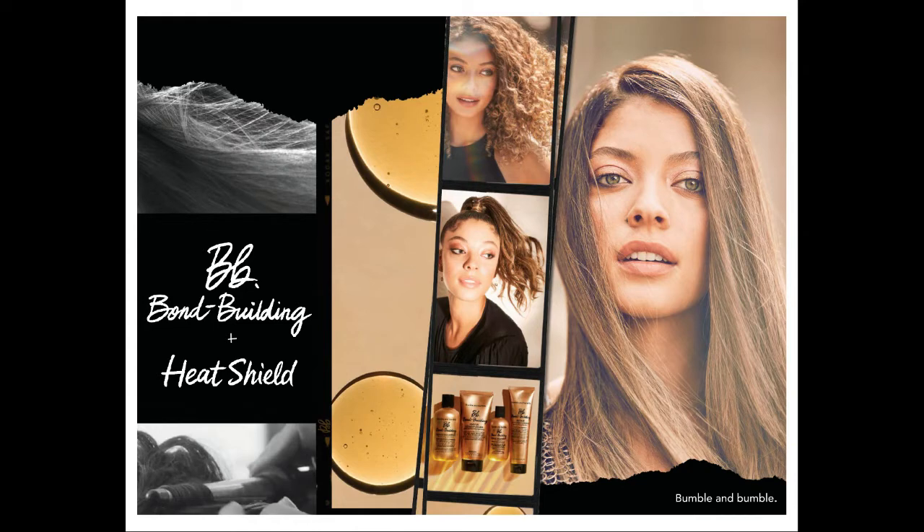So this might look a little bit familiar to you, and that's because it is. We have actually rebranded some of the GLOW items under the Bond Building and Heat Shield family. GLOW was a great name, but it was sort of just not exactly explaining the awesome science that is really behind this line. So that is why it's now called BB Bond Building.